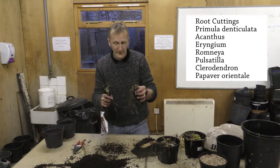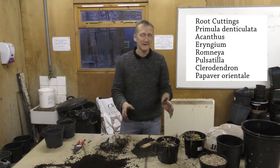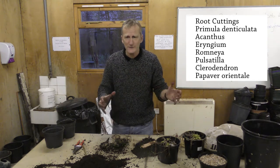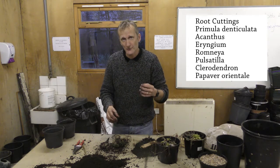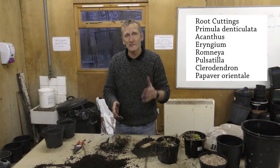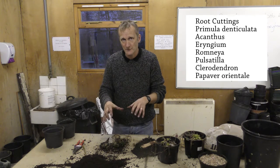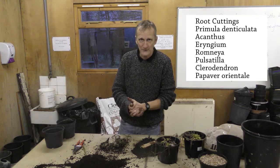With those other two, I just need to pot them up and that will give me another three plants. So what I'd like you to do is have a go at this yourself. If you've got an acanthus, a primula denticulata, or a pulsatilla — something with quite thick, fleshy roots — give it a try. If you're really stuck, you could use something like a dandelion or horseradish just to practice the technique. So why not give it a go, and if you've got an electronic portfolio, upload it.